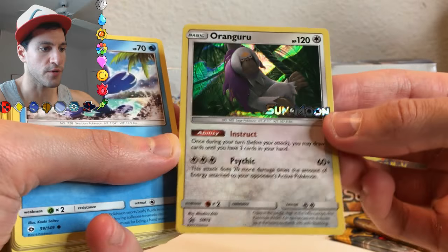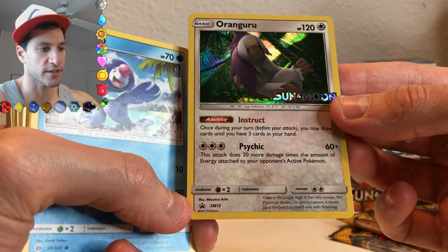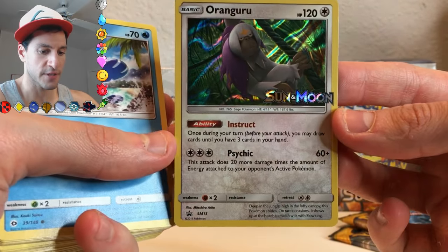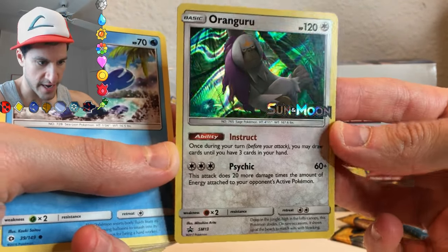This is so cool. They also moved the series, the illustrator, the set number, and all that other jazz — the symbols — to the left of the card now, so there it is.